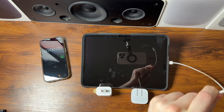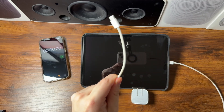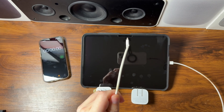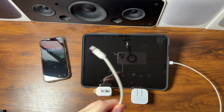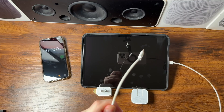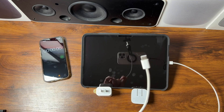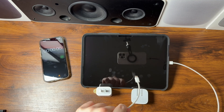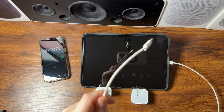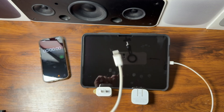The USB-C cable we're using is just a standard white USB-C to USB-C Apple braided cable — the exact cable that comes with your iPhone or iPad. It supports up to 60 watts, which is the max the 40-60-watt adapter can deliver, so this is the cable we'll be using for both power adapters.